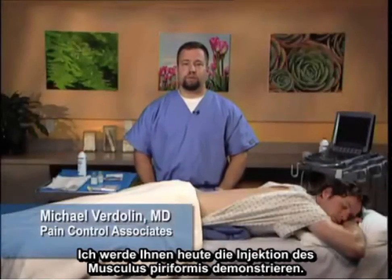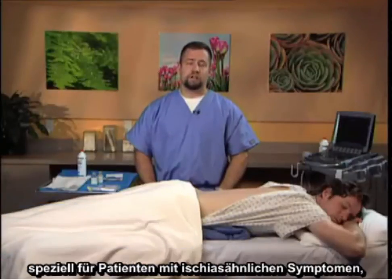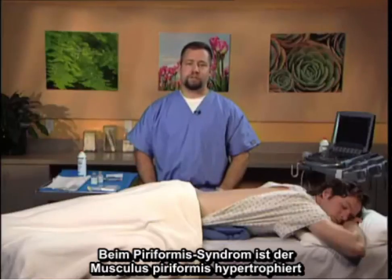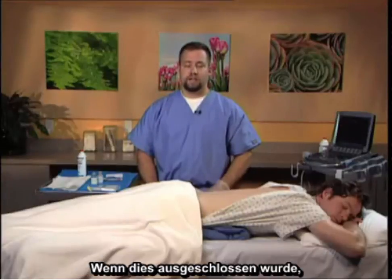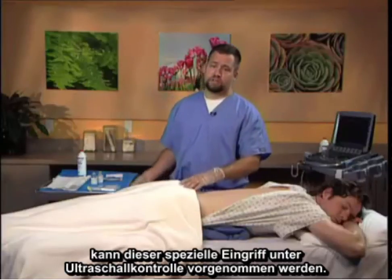Today I'm going to demonstrate the piriformis injection. Piriformis injection under ultrasound guidance is useful in diagnostic maneuvers, specifically for patients that may have sciatic-like symptoms, as the sciatic nerve passes close to the piriformis muscle. In piriformis syndrome, the piriformis muscle is hypertrophied and can mimic sciatic symptoms caused by lumbar herniated discs. If this has been excluded, this particular procedure can be done under ultrasonographic guidance.